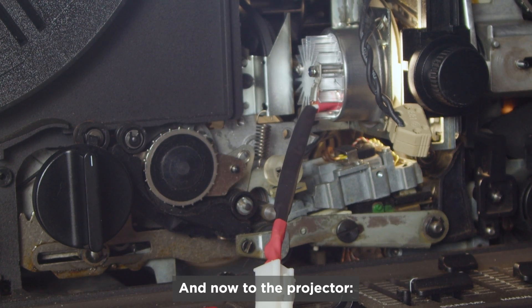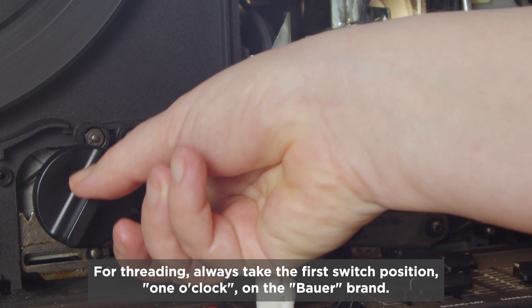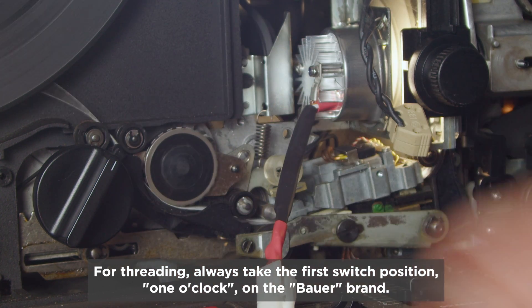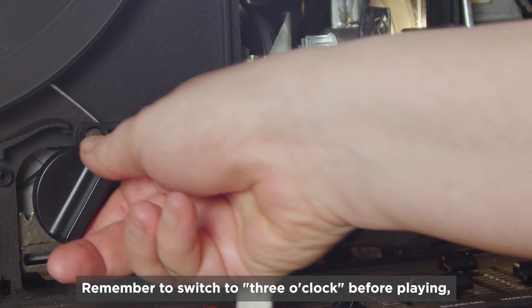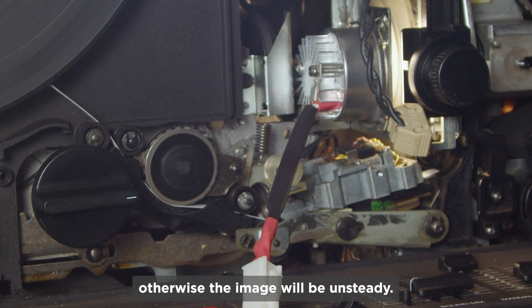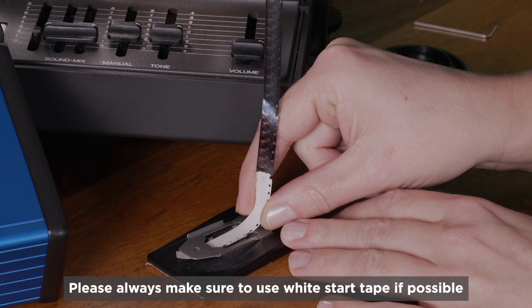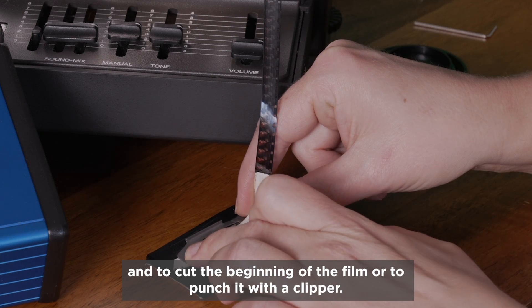Now to the projector. For threading, always take the first switch option — 1 o'clock on the Bauer brand. Remember to switch to 3 o'clock before playing, otherwise the image will be unsteady. Always make sure to use white start tape if possible and to cut the beginning of the film or punch it with a clipper.